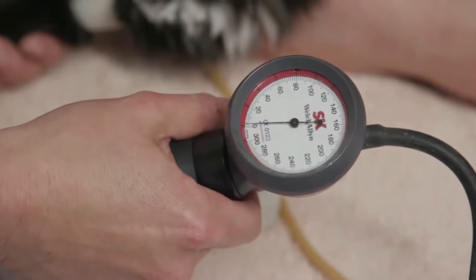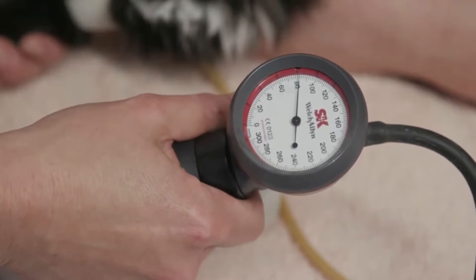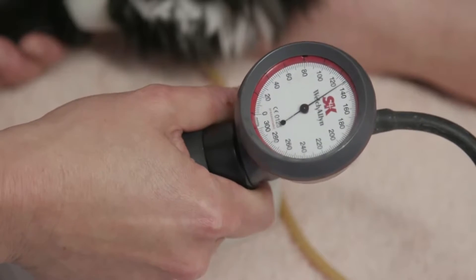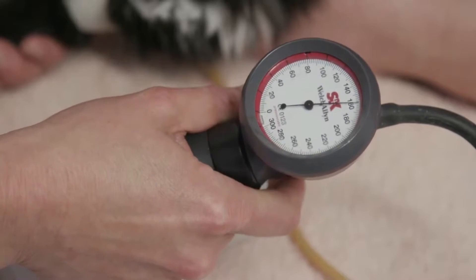Once we have a very good clear pulse signal we can inflate the cuff. I suggest that you do this nice and gently in a stepwise fashion, and all the time look at that pressure gauge, and look at the point at which you can no longer hear that pulse signal.